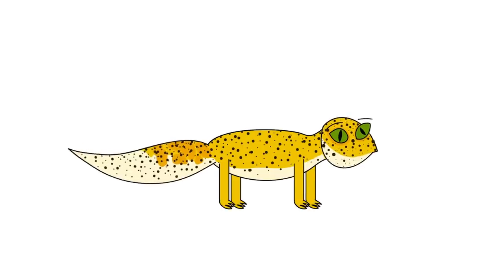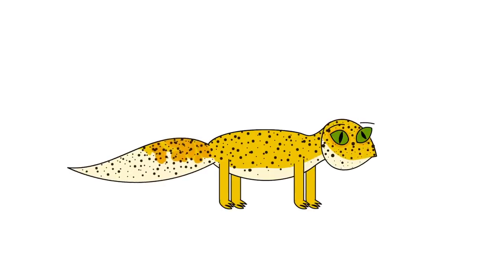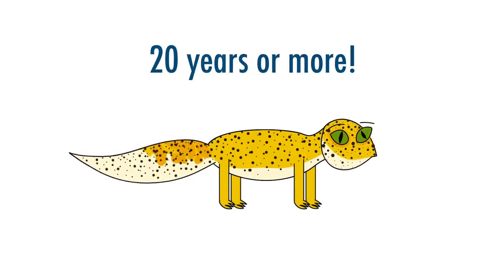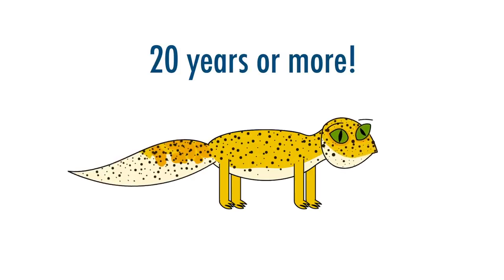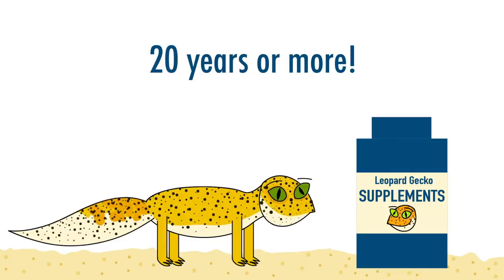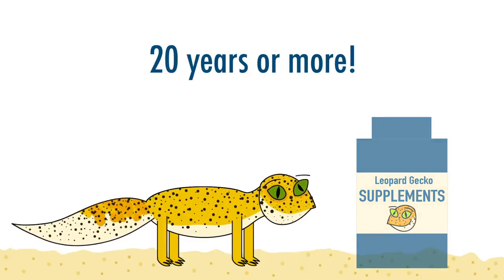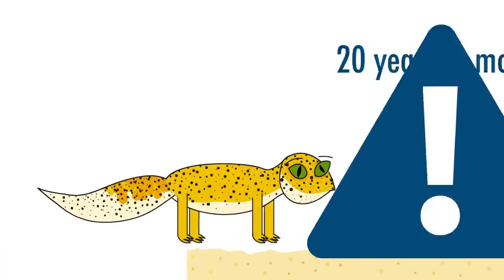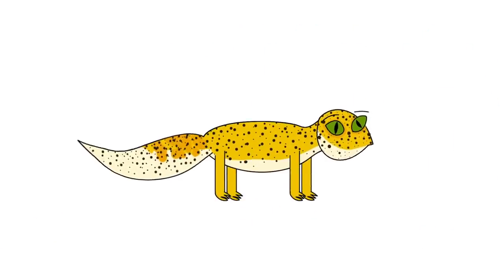Leopard geckos make great pets and when given the correct care, they can live for 20 years or more. Unfortunately, a lot of websites and care sheets have outdated information, often encouraging the use of calci-sand or downplaying the importance of using supplements — two common practices that carry a lot of risk. So here's to improving the standard of care for our scaly friends.